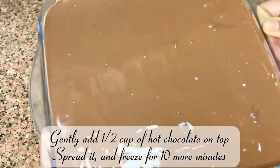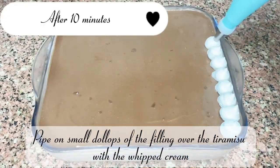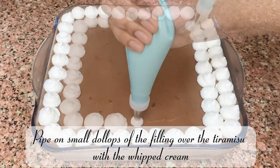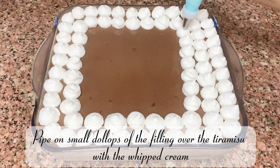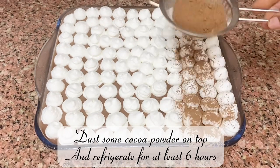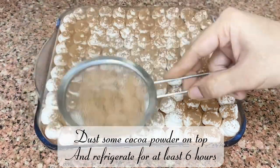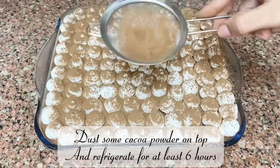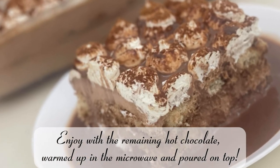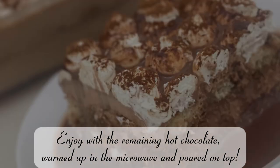Pipe small dollops of the filling over the tiramisu with whipped cream and dust some cocoa powder on top. Refrigerate for at least six hours. Enjoy with the remaining hot chocolate warmed up in the microwave and poured on top.